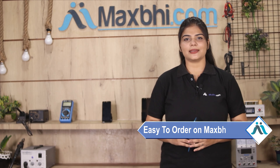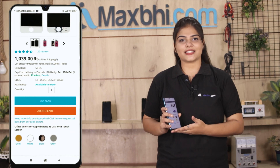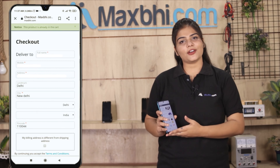Friends, ordering from Maxp.com is very easy and simple. Visit our website Maxp.com, search your product page, click on it, enter your name, address, and place your order.